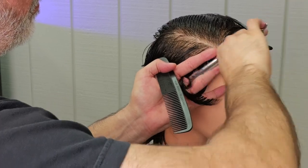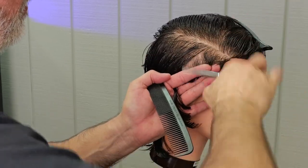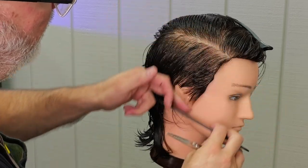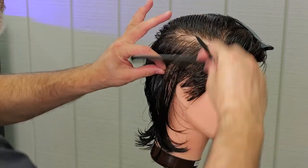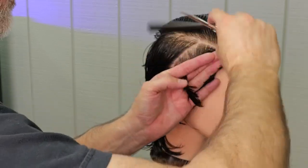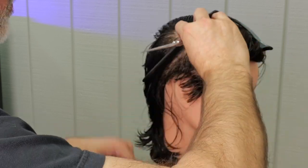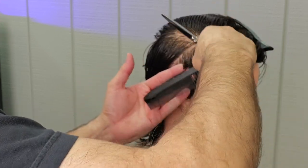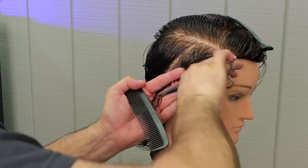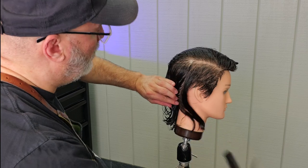I'm walking my guide, which means each section I take, I'm combing into the previous section and cutting that as my guide. So I cut the first section, comb sections one and two together to make section two, comb sections two and three together to make section three, and so on until I reach the mastoid, which is that bone right behind the ear.